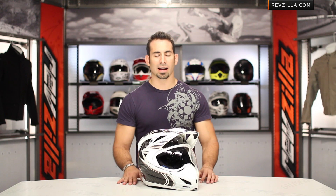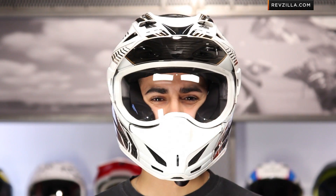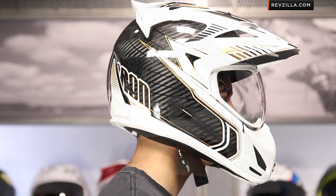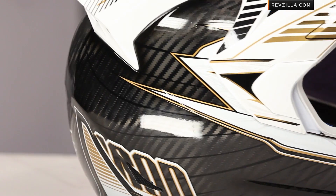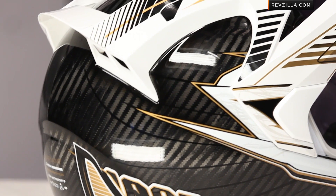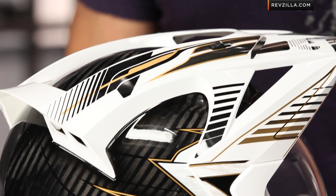Now we know the Variant. Icon was not bashful about it — they said we're stealing all the style from the dual sport world, but we're really making a hybrid helmet geared for aggressive supermoto and street riding. There's been a whole faction of riders that absolutely love this helmet. It starts in that $300 to $400 range, and now with this carbon version, we're beefed up to north of the $500 mark.